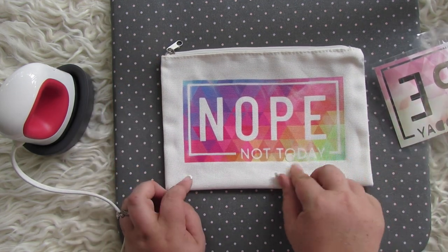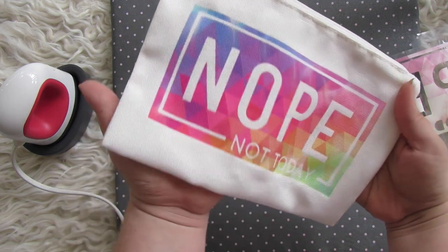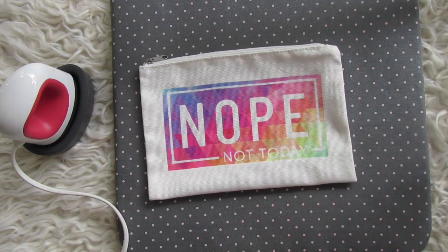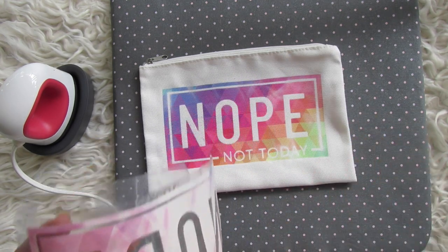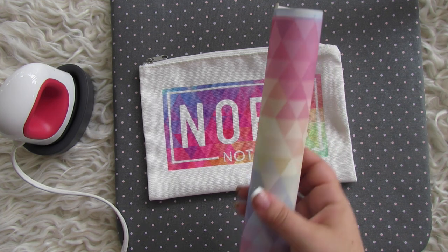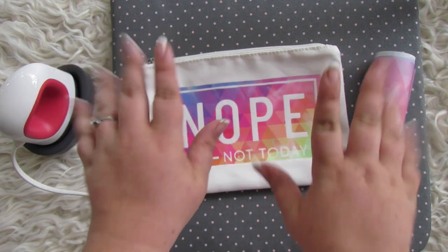Once it's cool, peel it off and you'll see those nice crisp lines — it's so pretty! Does anybody else get really excited by their projects? I know what it's going to look like and I still get excited. It's easy — even if this is your first project, you can do this. You can use your Joy, a Maker, or an Explorer Air 2. Notice where the ink didn't transfer quite as much — make sure you really use your easy press. See the difference between the vibrant pressed color and the original sheet — that is the magic of infusible ink.